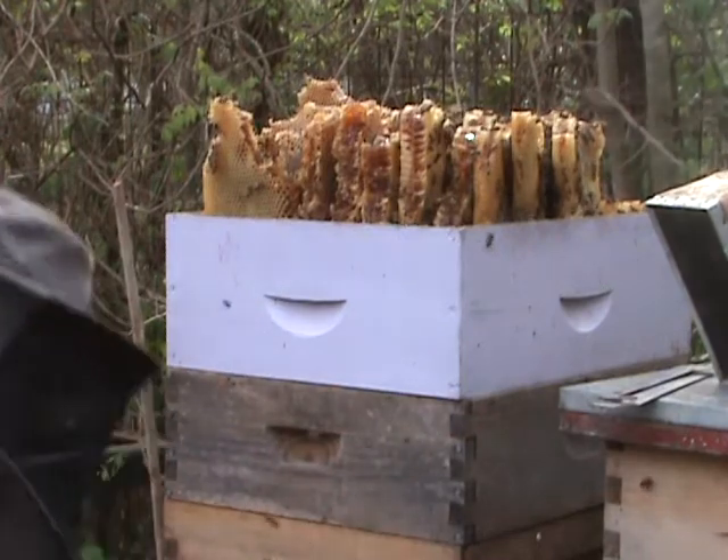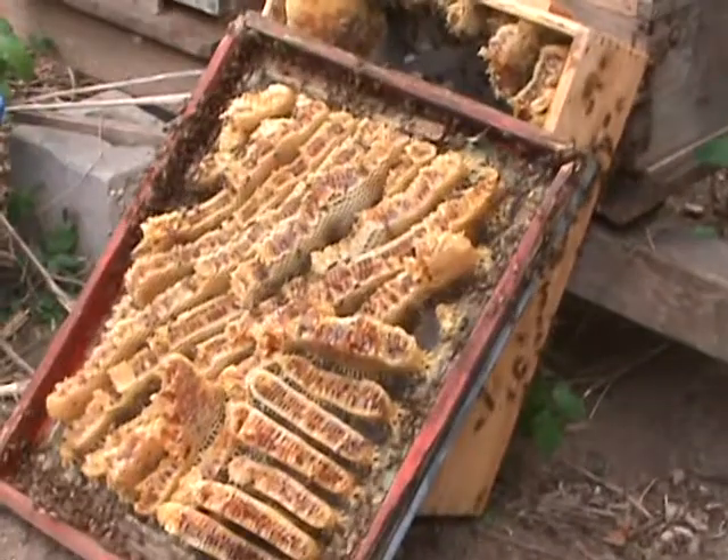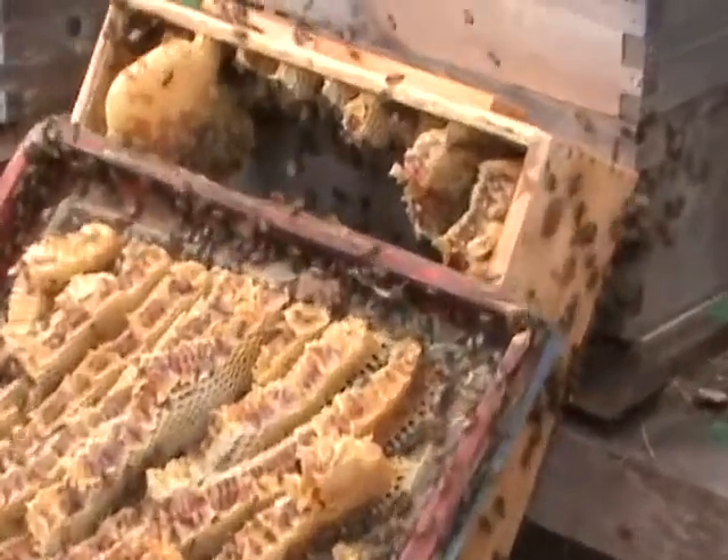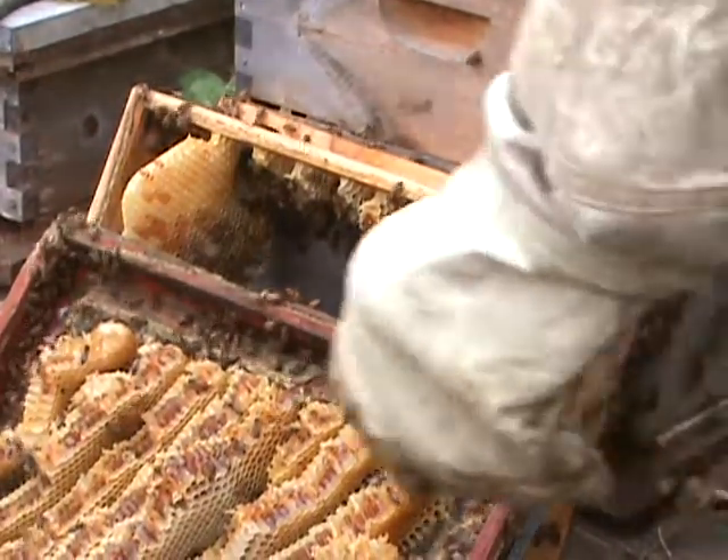So I'll let them run back in like that. You'll see they're not attacking me — they'll just run back in the hive. I'll help them beside that.